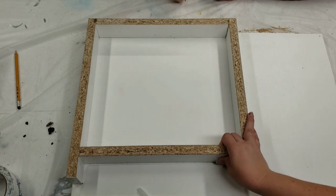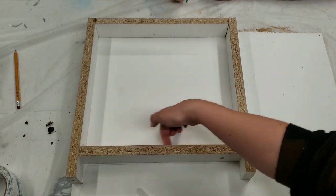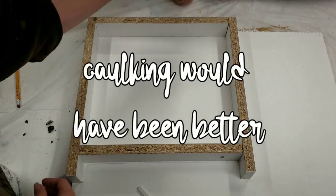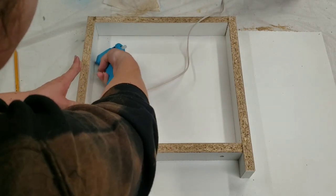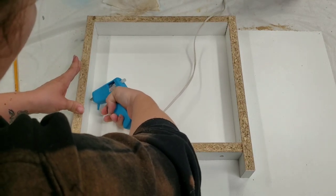We've got this all screwed together. Now we're going to take a hot glue gun and glue the seams — this is just for added seam filling so the epoxy doesn't seep out.